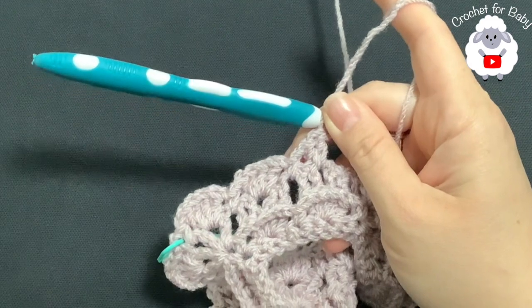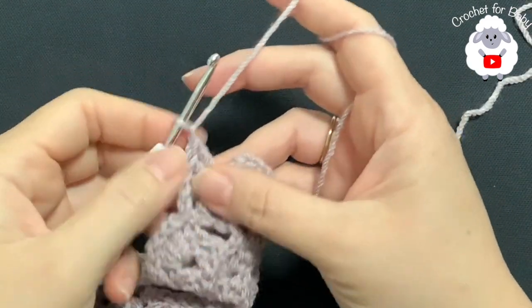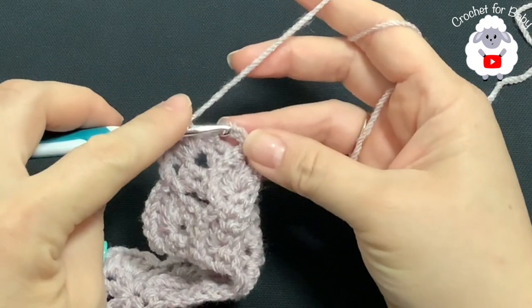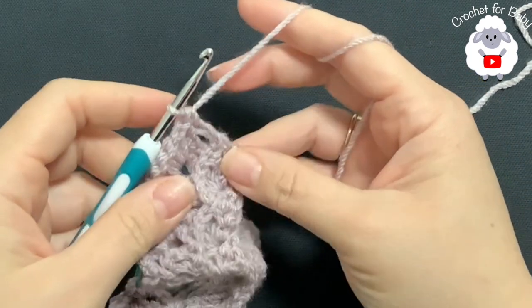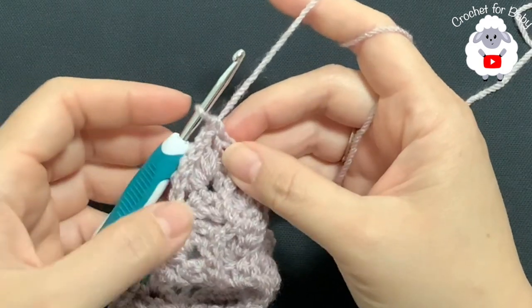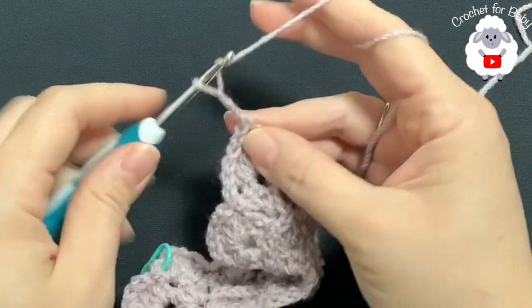At the end of the fourth row, after the last shell, chain one, then go into the second chain at the end and make a single crochet. This finishes the fourth row with a total of 20 shells. For the fifth row, chain three and turn — this is another row of front post double crochets.